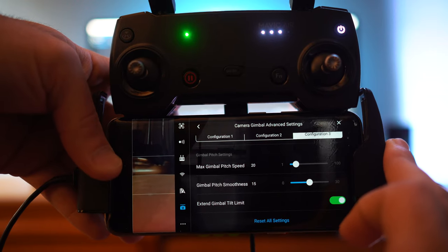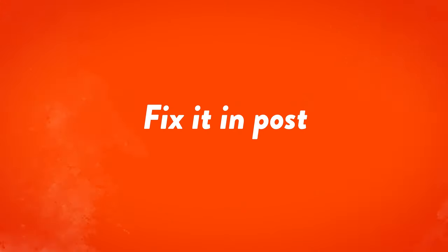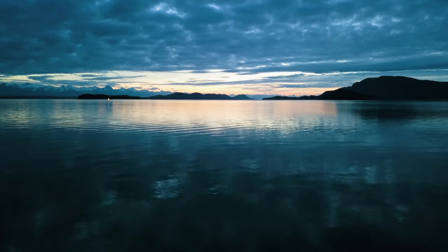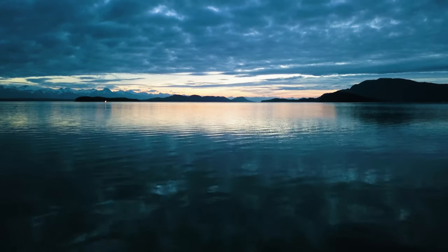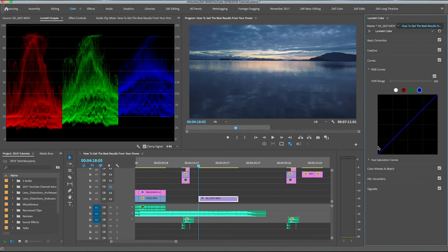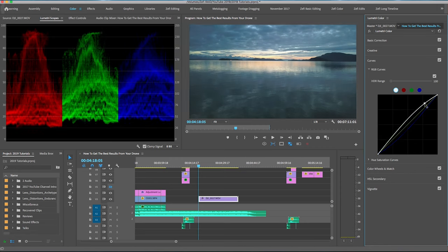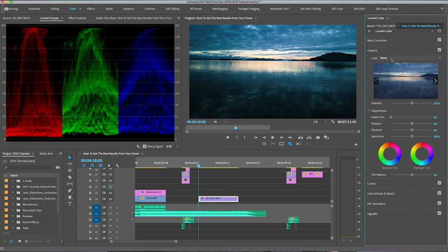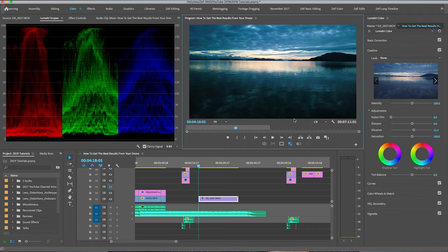The second tip, and one of the most important ones, is definitely post-production work. There are a few things you want to do in post-production to get the best results from your drone. Make sure you are coloring your footage — whether you're shooting in D-log, which you obviously have to color, or you're just shooting in the standard default setting. I'm going to link down below to some of the best color tutorials out there, but you can probably purchase one of those standard LUTs just to get yourself to a good starting point. Make sure to color your footage because that's going to get you better results than coming straight out of the drone.